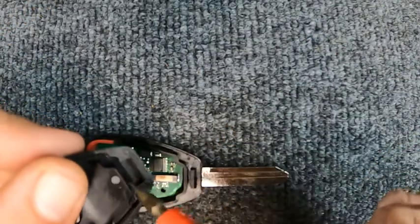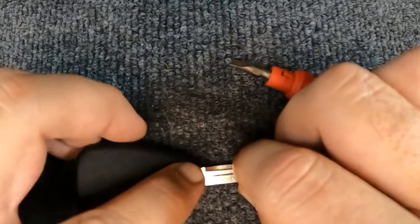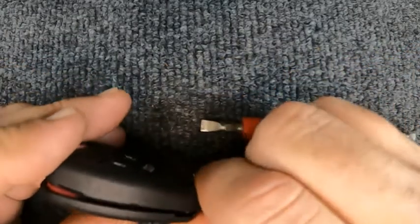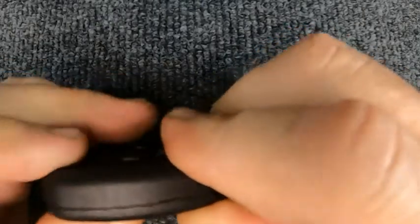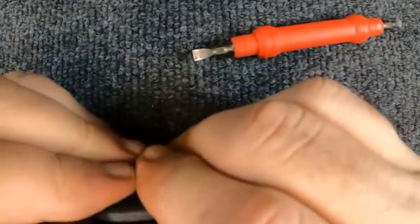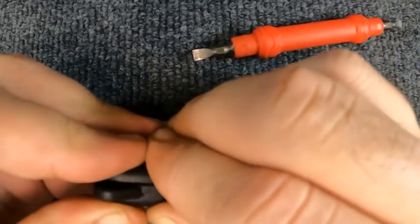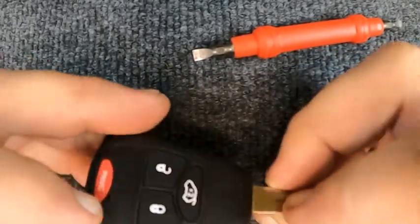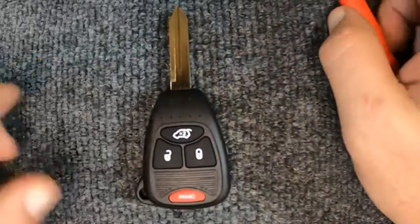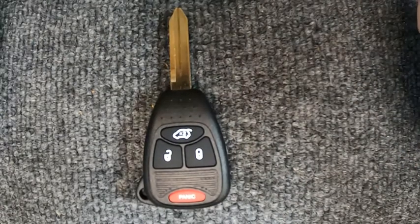Look at the bottom — you'll see there's a little indentation there, and that's where you want to hook into. When you hook into it, push it in and down, then slowly work your fingers around the remote and you'll notice it snapping together. Seams all together and there you go — you've just changed your battery out on your remote.